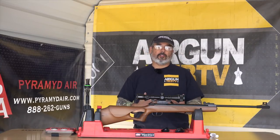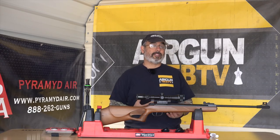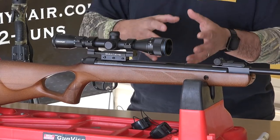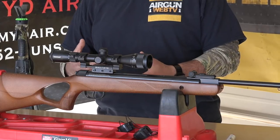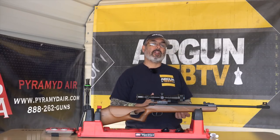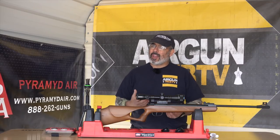Spring airguns — they're inexpensive, they've got great power, and a lot of them can produce some pretty decent accuracy. They've got a lot going on. Back in the day when spring guns first started out, the seals on the guns were actually made out of leather, so maintenance was actually really important. The seals are now made out of a polymer, so they don't break down like the old leather seals do. And really, you really don't need to do a lot with them.